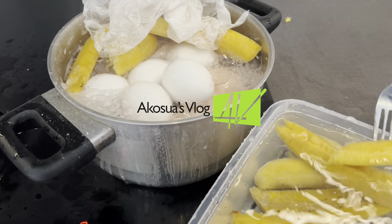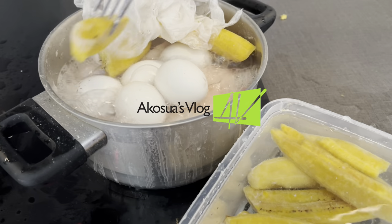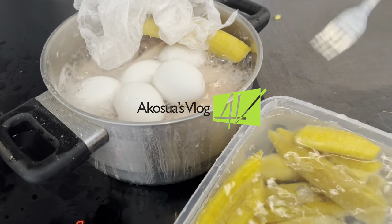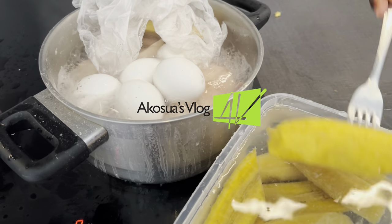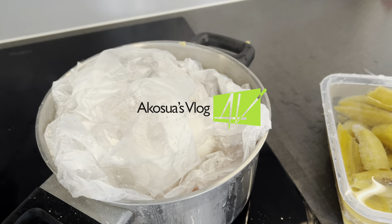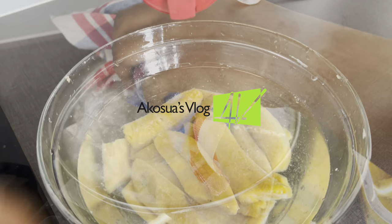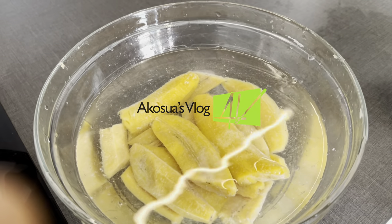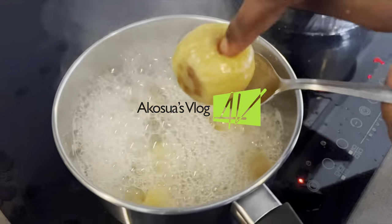We put it back into cold water because we want to have some crunchiness — I don't know how to explain that in English but in our language we say you have some salt. If you know the English word for that kindly tell me in the comment section. Cover it and allow it to continue cooking whilst adding a little bit of salt.